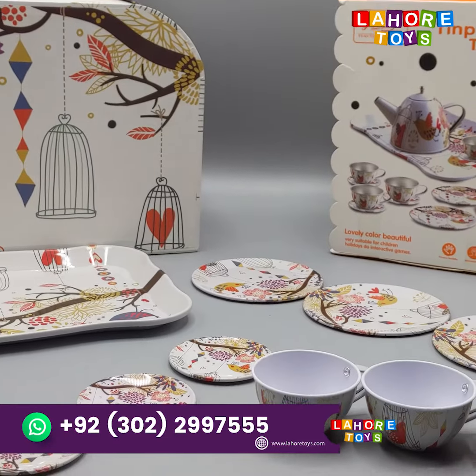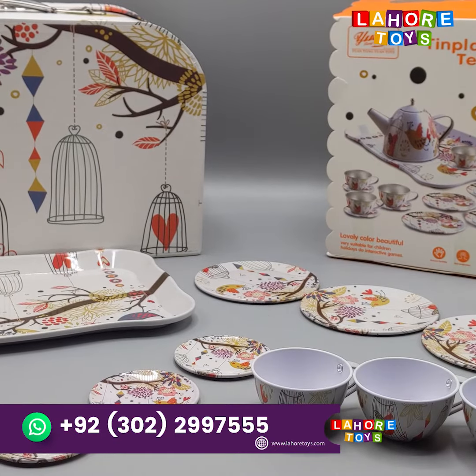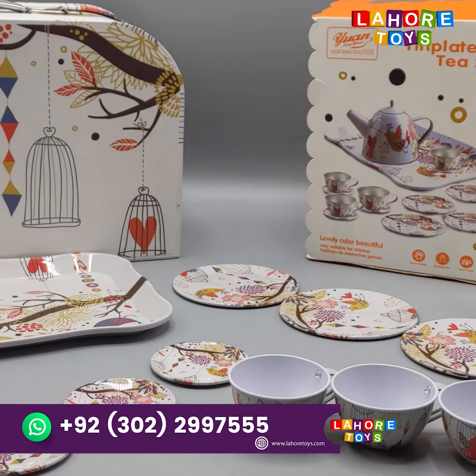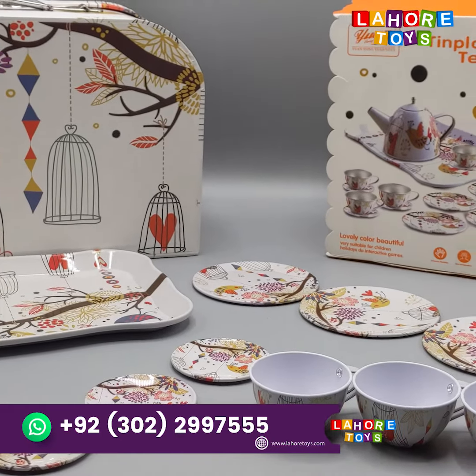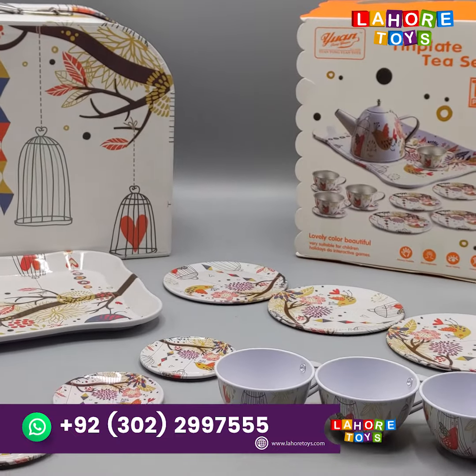You can visit our website at www.lahotwies.com. You can follow up for the prices and order us on the website. Thank you so much.